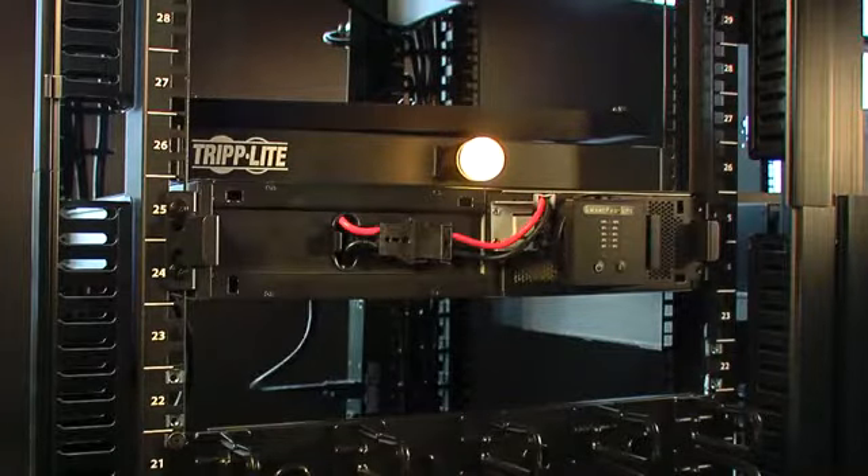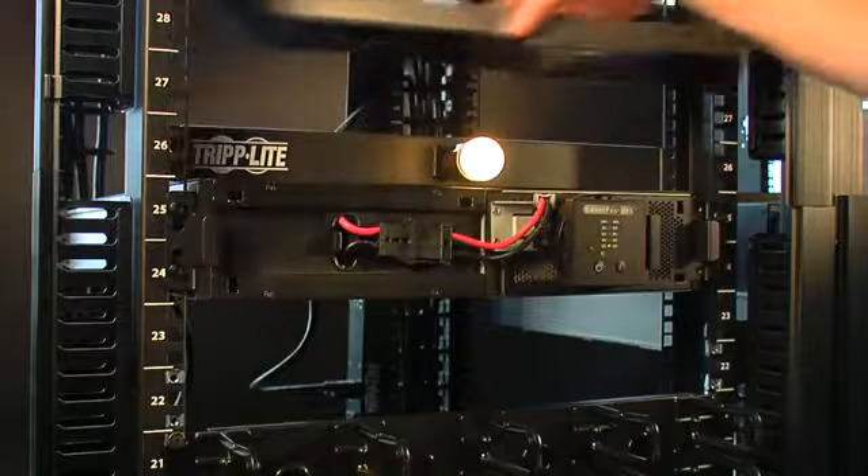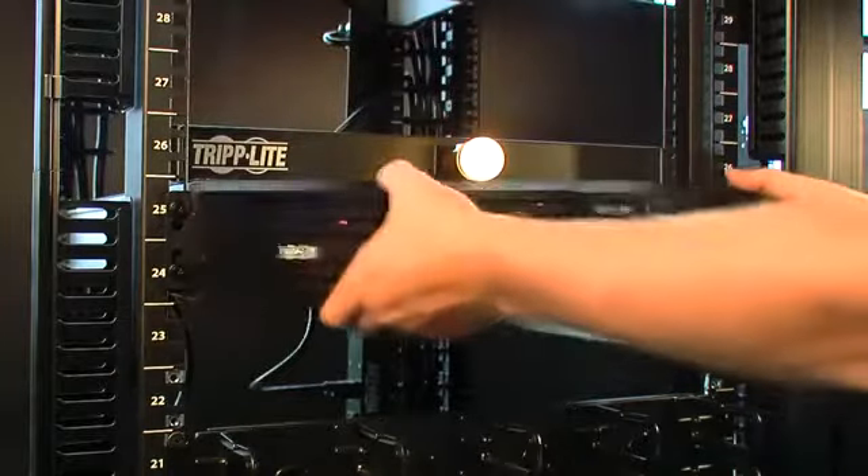In a moment, you'll see the power module engage via the display. There we go. The load remains active at all times.